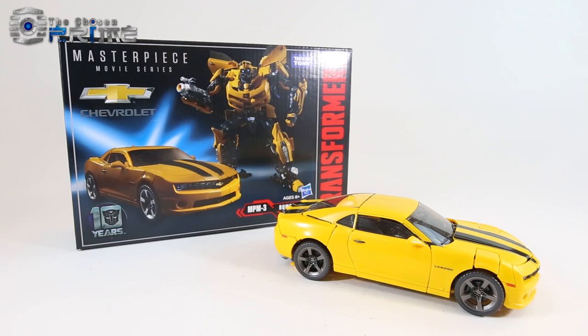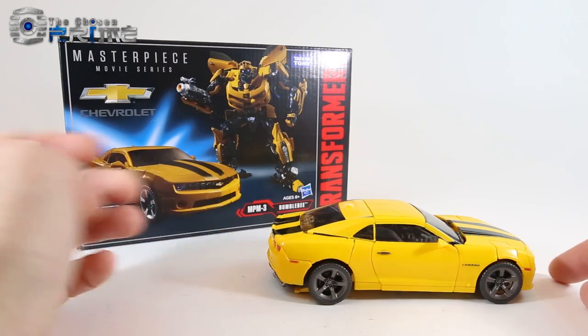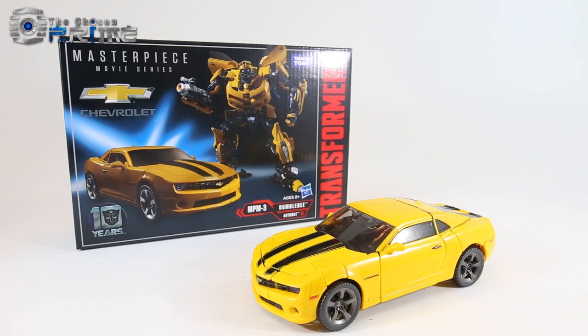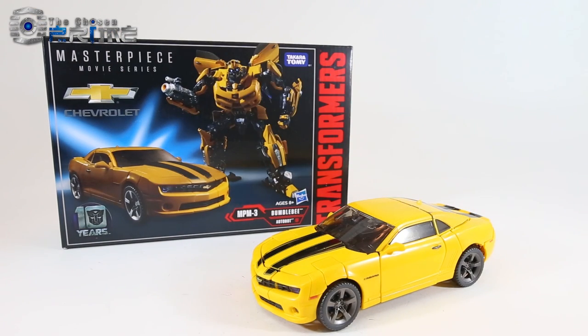This is Andrew from The Chosen Prime with the video review of Masterpiece Movie Series MPM3 Bumblebee, which is a Masterpiece version of Bumblebee from the live-action Transformers movies. This is a shared co-release from both Hasbro and Takara Tomy, as indicated on the box.